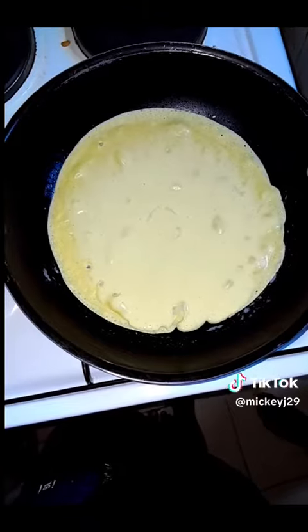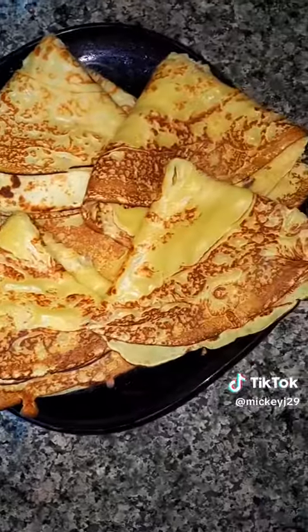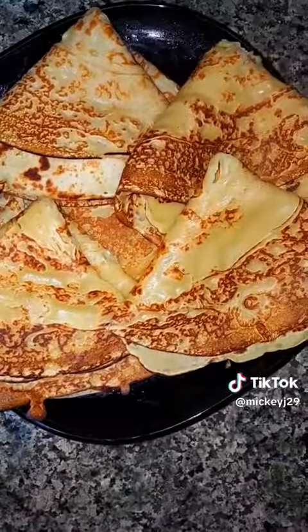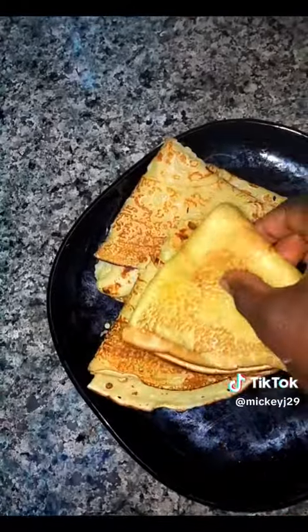Depending on the pan that I used, I only greased it once at the beginning so that I won't grease it again during the subsequent making of the rest of the crepes. My crepes are so spongy and super soft — they can fold easily because of the light batter consistency, and the edges are also crepe-like.